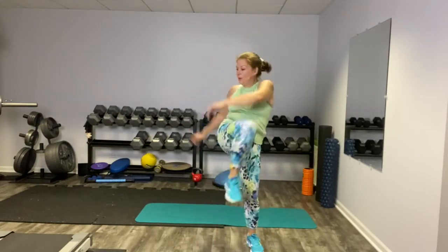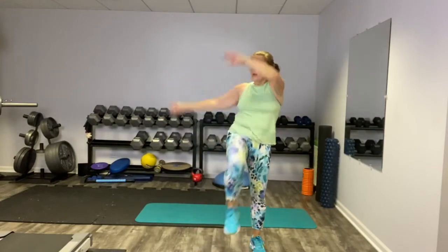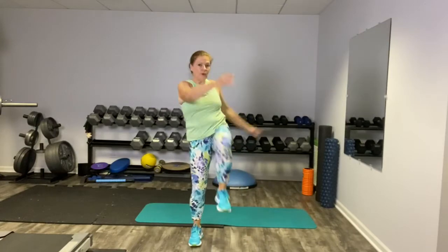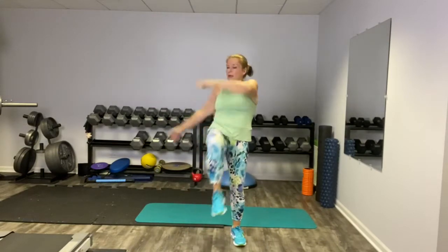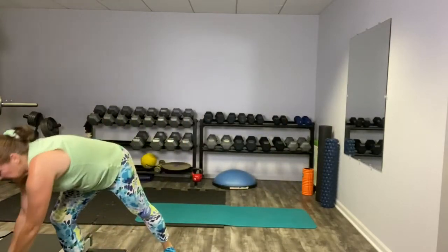Our third and final move of this circuit is that high knee twist. After this we're moving on to the second circuit. I'm going to grab my hand weights and we're going to start our second circuit.